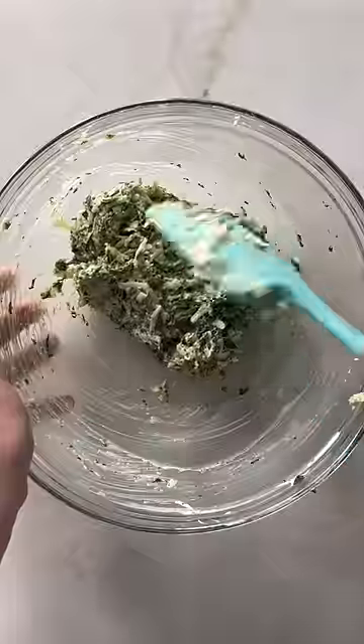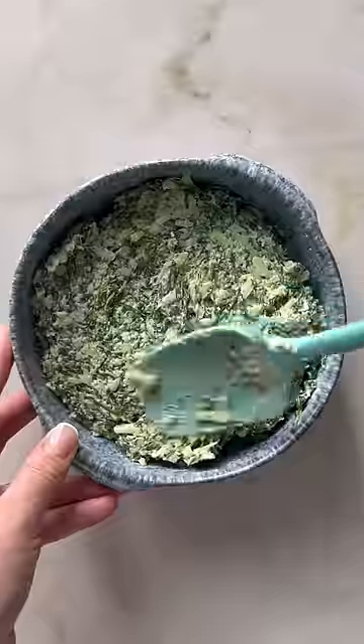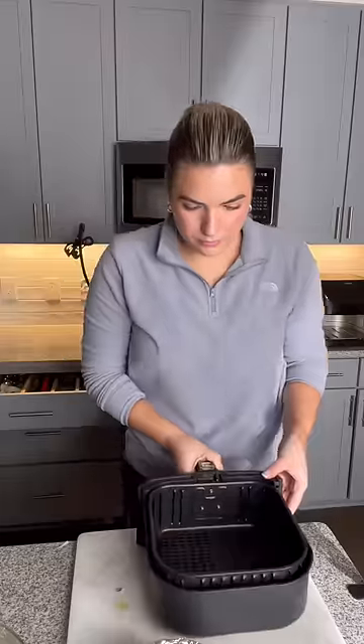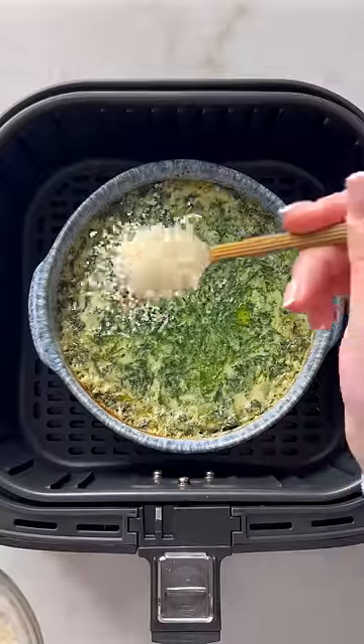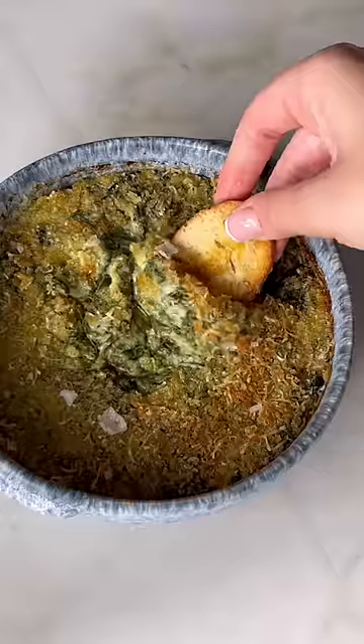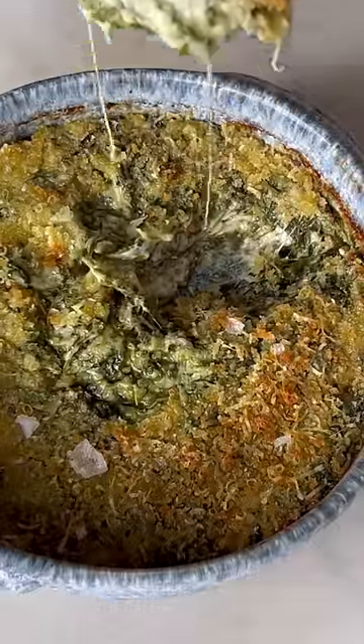I also used heavy cream to thin it out, which I feel like gives it a more pure flavor compared to sour cream or mayo. To flavor the dip I added some fresh garlic and grated shallot, which really gave it a boost. For some texture I finished this dip with a little bit of a parmesan panko topping, and yes, this recipe can be made completely in the air fryer slash microwave.